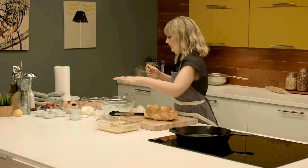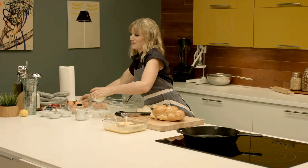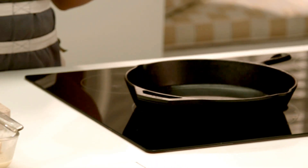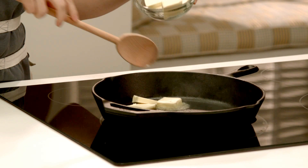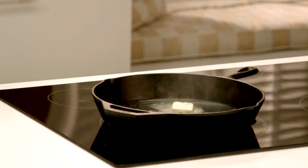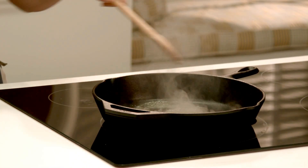The key to really good French toast is, of course, lots of butter. I like to do mine in a cast iron. This one's nice and hot — I'm putting three tablespoons in. The butter helps get that crust.